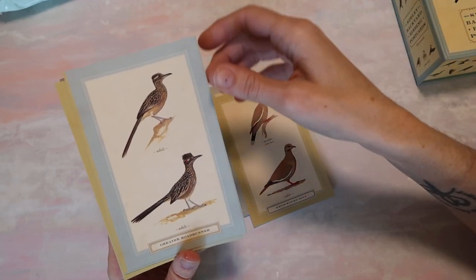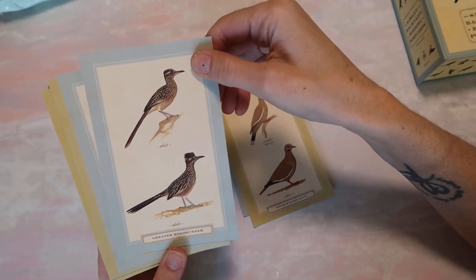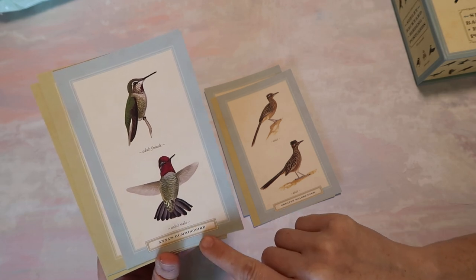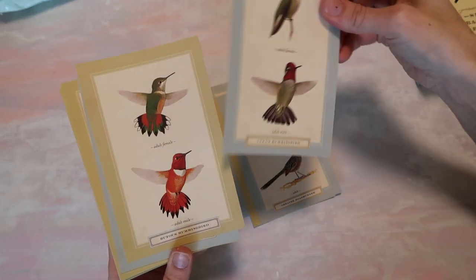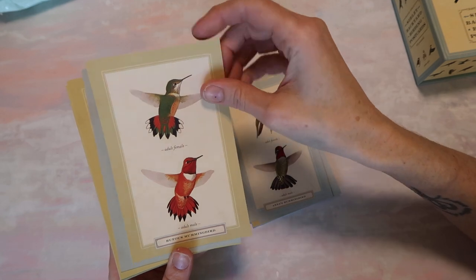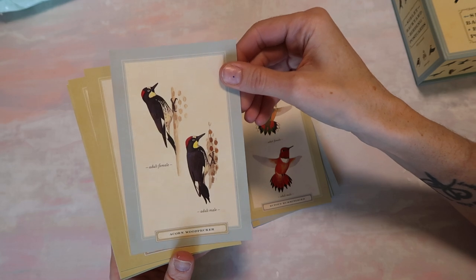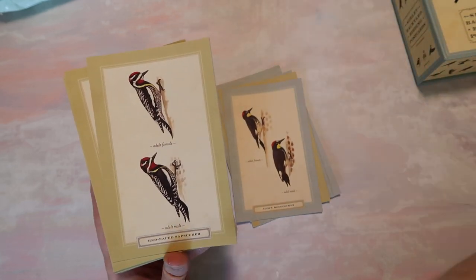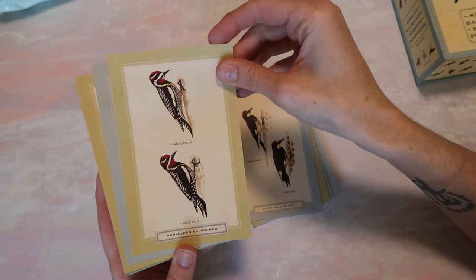I find these to be a little bit easier to use in junk journals. It looks like each one so far has two different birds. It has the bird name down here — adult female, adult male. So when I saw these, I've been making some little specimen cards and I felt like these would be really cool for a specimen type card feel, just because it has the name of the bird and then it has the two different male and female.